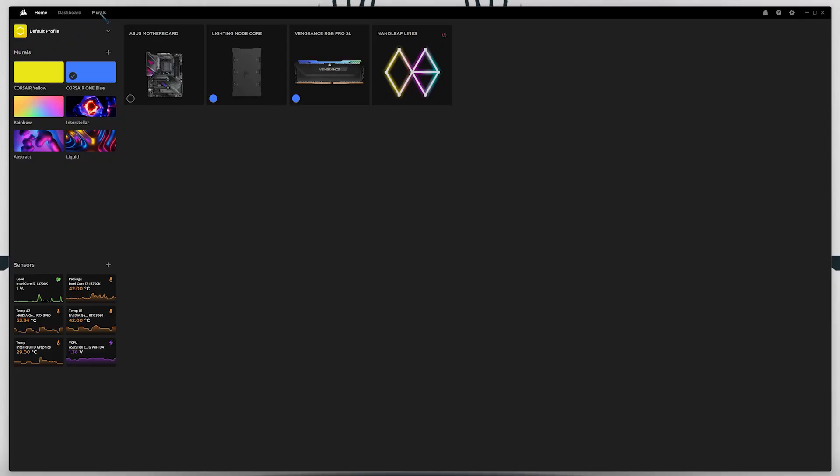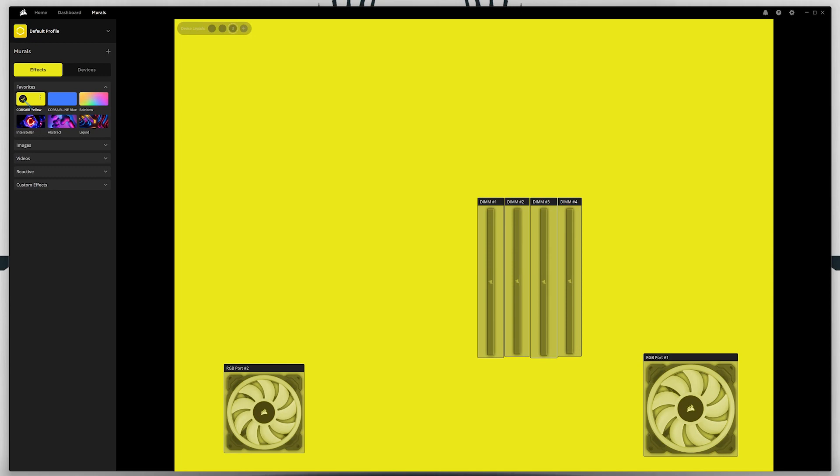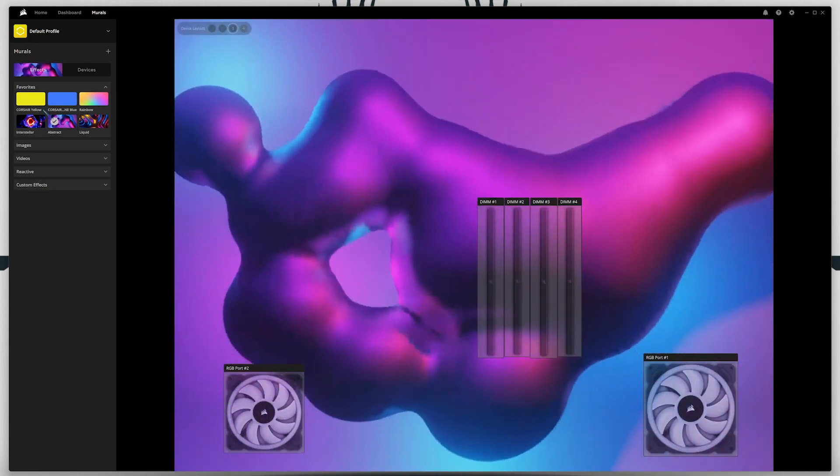So what makes Murals different? Murals shows all the connected devices in this window and instead of applying animations to each device and then syncing them up, you instead change the background and then each device is able to reflect the colours that fall behind it. This key difference is how Murals really shines.